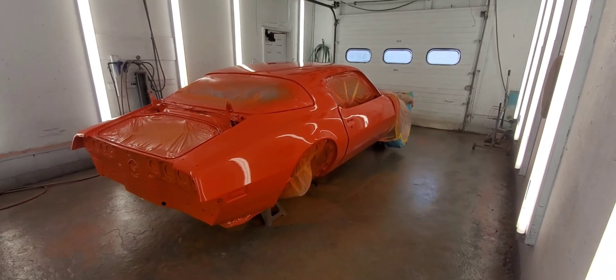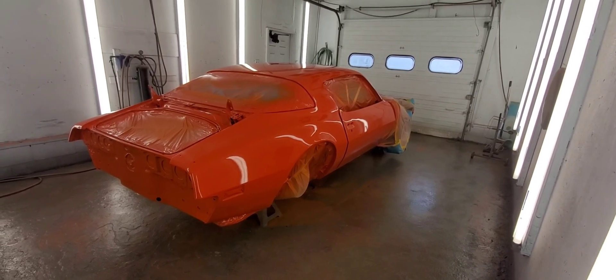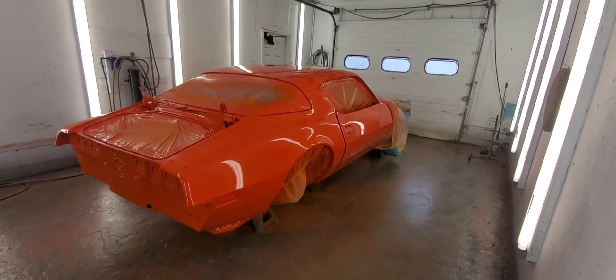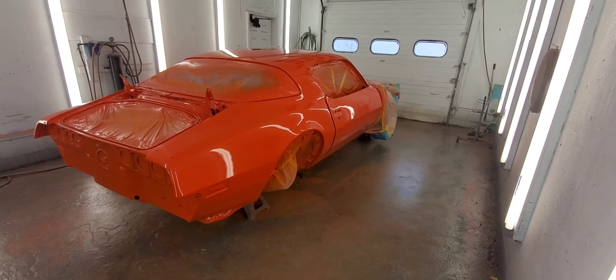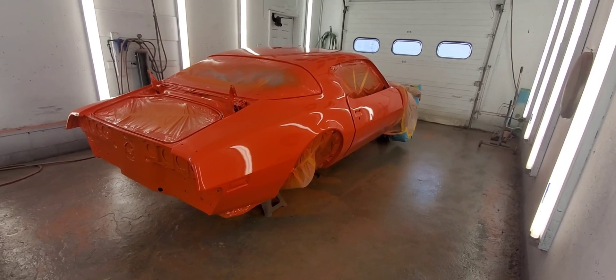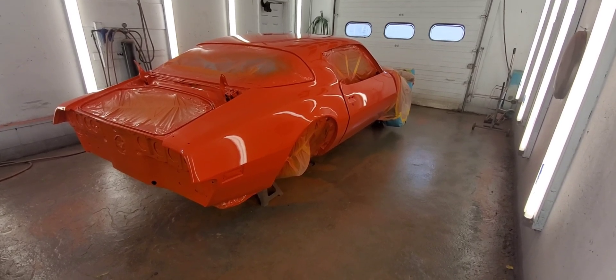It's definitely bright orange, it's going to pop out in the sunshine — can't wait to see it. I'll probably let this cure for a couple days before I start polishing it. I'll polish it out first, and then do the blackout around the bottom, just because it's a little bit easier that way.